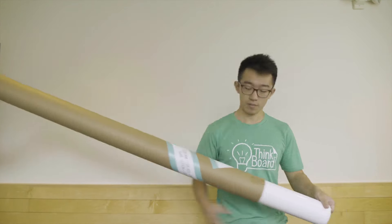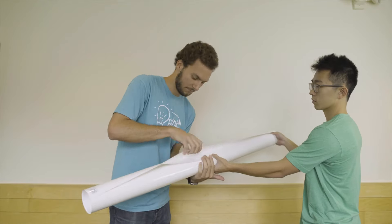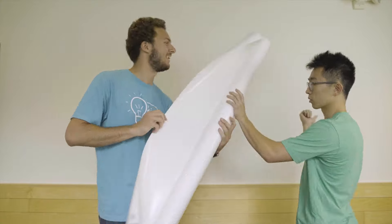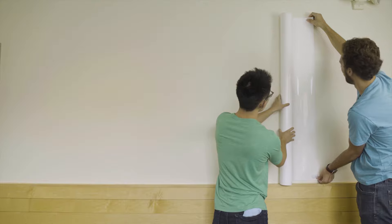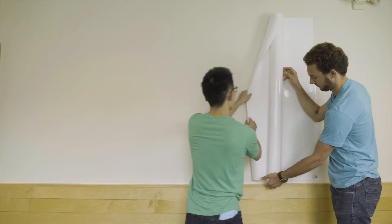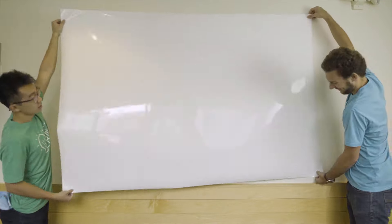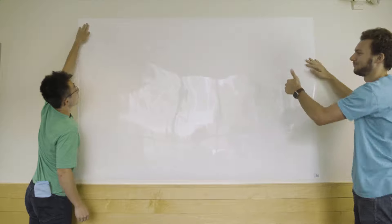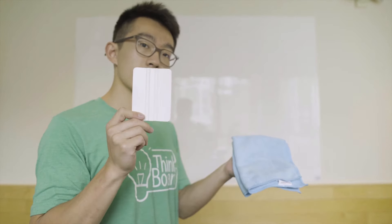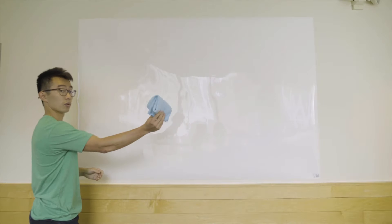Get a general sense of placement you'd like for your ThinkBoard and make sure the walls offer enough space. With the help of a friend, you'll want to peel off your ThinkBoard as you roll it out along the wall. Have one person pull the lining off while the other supports the roll and gently taps the ThinkBoard and its adhesive to the wall to prevent it from falling. Check the position and gently press down on the top two corners to keep the ThinkBoard on the wall. Then grab your included squeegee.